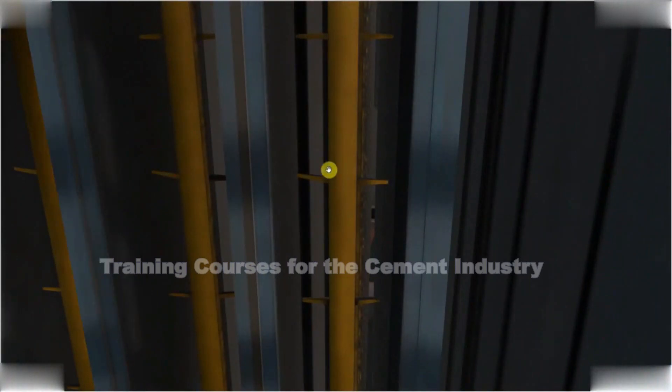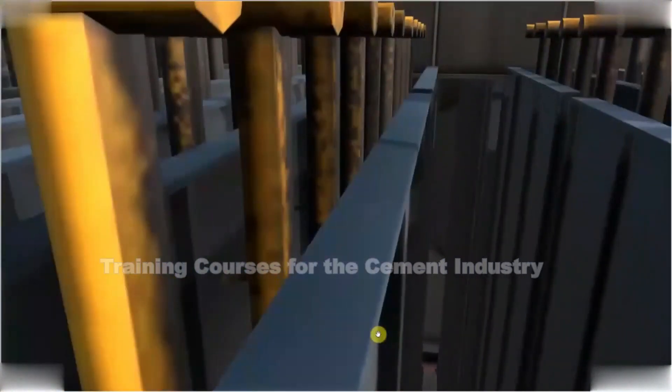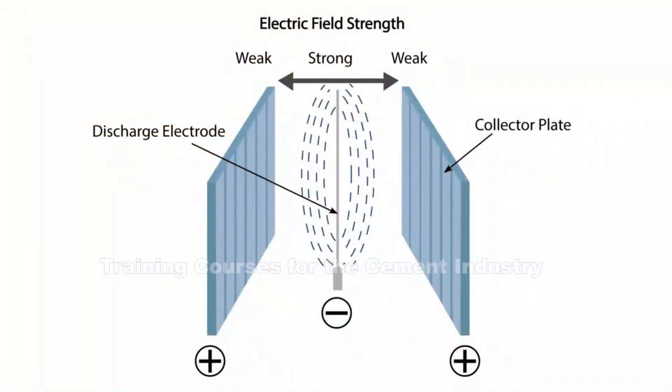You can generally see that the discharge electrodes go all the way down to the bottom. Either side of the discharge electrodes are collector plates — here is one, here is another, here is another. The discharge electrodes and collector plates are actually what make the ESP function.